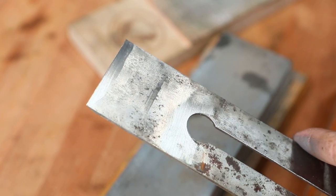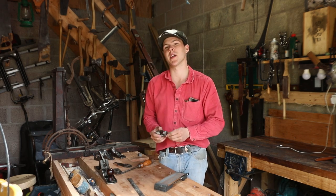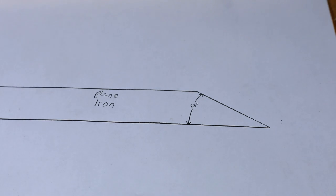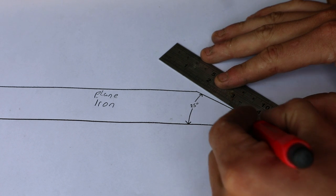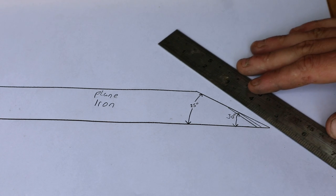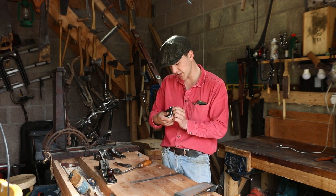We can see here the back of the plane iron is now perfectly flat at the edge. Next up we're going to put the iron back into the honing guide and sharpen our secondary bevel. I drew a quick diagram to help you understand: the iron has been sharpened to 25 degrees as the primary bevel, and now we're going to sharpen it to 30 degrees. When we put it in the honing guide and bring it to the stone it should just take off the very tip. Once we have the primary bevel in place we don't need to grind it down every single time — next time we sharpen we can go straight to 30 degrees. The honing guide indicates that to sharpen to 30 degrees we need to project the iron by 38 millimeters.